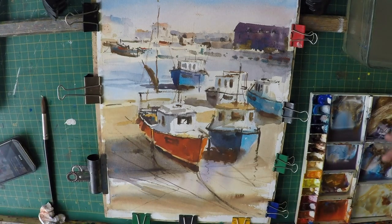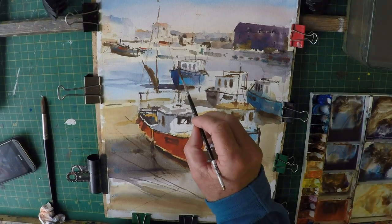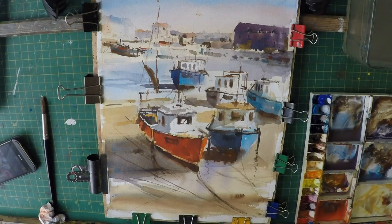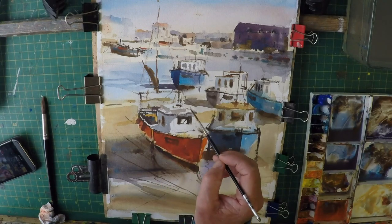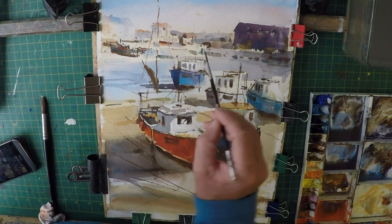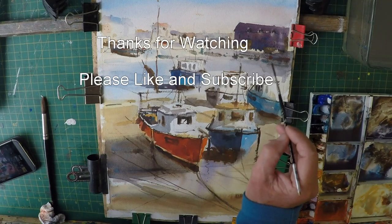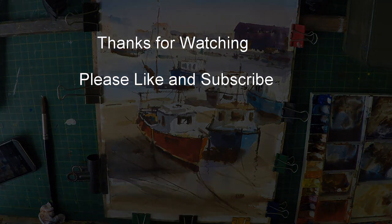Anyway, thanks ever so much for watching. Please like and subscribe if you enjoy it and come back for more. Check out my Facebook page because there are lots of updates on there regularly — there'll be lots going on. And there's also my free watercolour course — just need to check how many of the subscribers are going to be active and we can open that up again for subscriptions. Thanks so much for watching, bye for now.